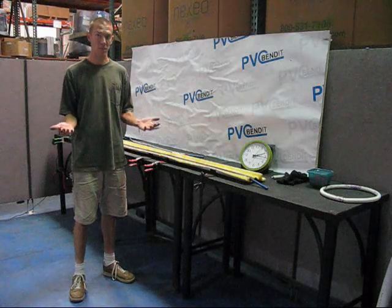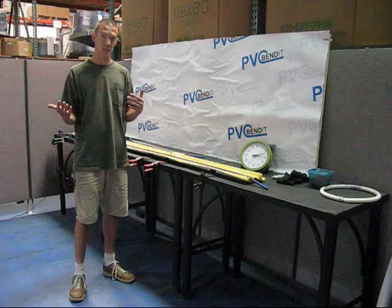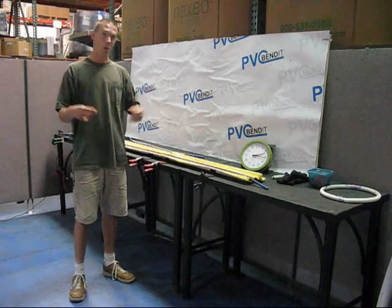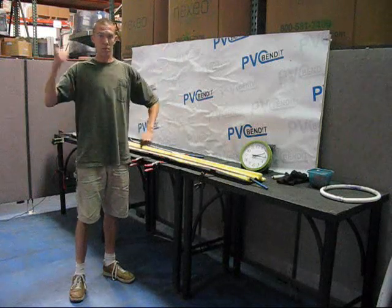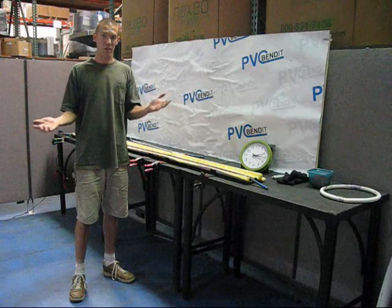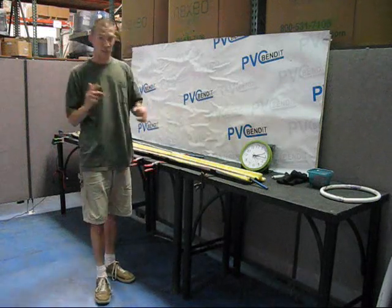I am trying to say this is the best way to bend PVC. Here in the shop I've had a chance to experiment with other methods, so when I say this I mean it — it's not just because I'm paid by the company. It's like, no — if you want, try them out and you'll see that honestly this is the way to go.